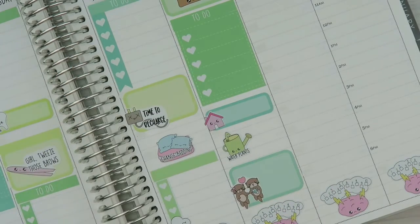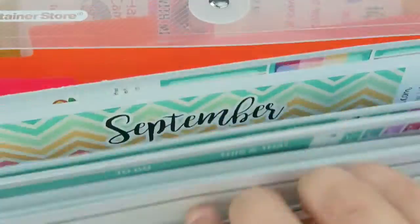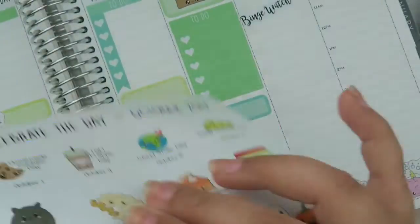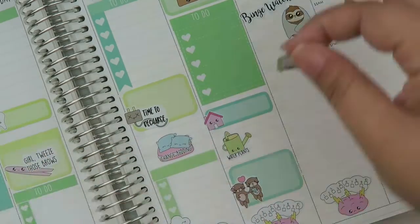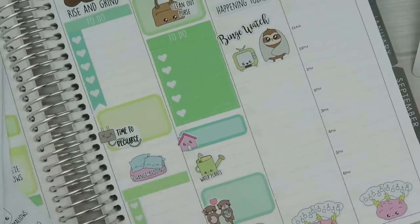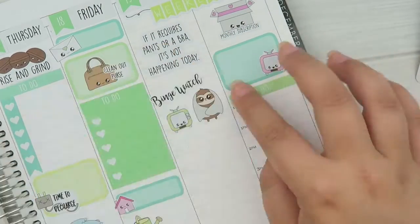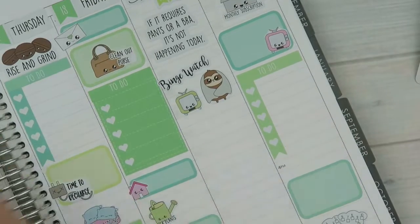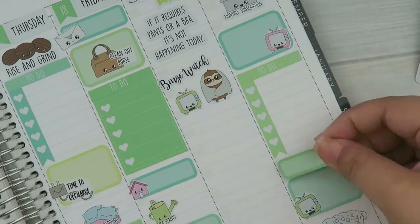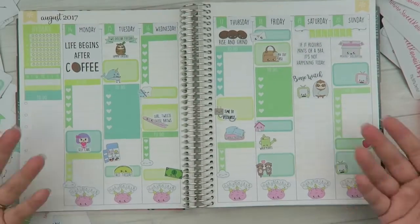For Saturday I put a little quote that says 'If it requires pants or a bra, it's not happening today,' so I'm hoping Saturday will just be a total relaxed day. I'm using the binge-watch sticker. I also modified the Simon the Sloth sticker — I cut out the 'hermit day' from the Celebrate the Day October sheet. Then I'm just going to fill in Sunday, and that is about it. I hope you guys enjoyed the video — if you did, give it a thumbs up, and until next time, I'll talk to you later, bye!